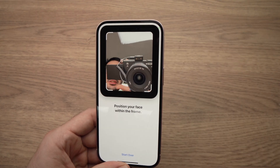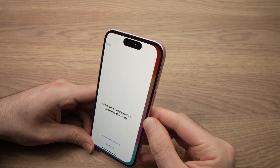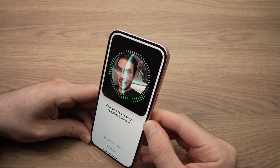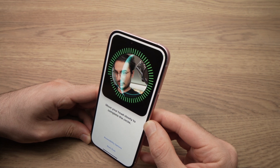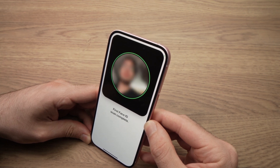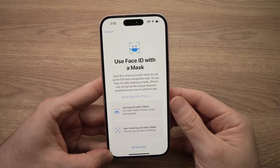This is my camera, this is my face. I'll just move the screen over here. I'll move my head in a circle like this, until the screen becomes green — I mean the circle around my face.